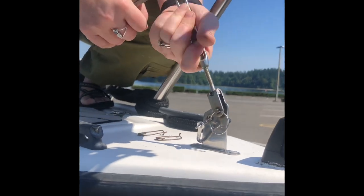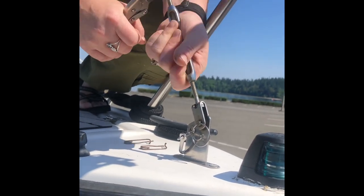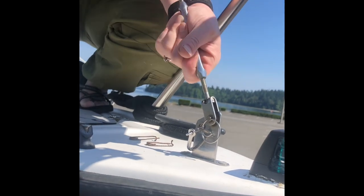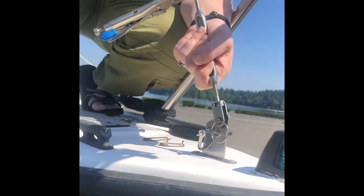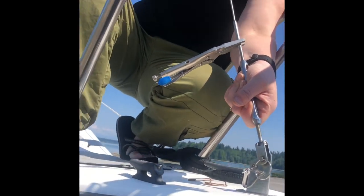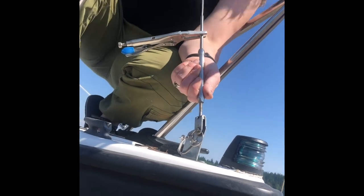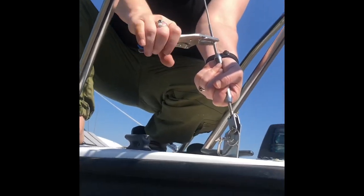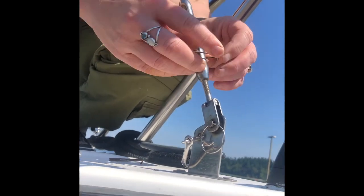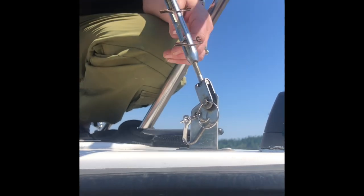I tighten it until there's a nice, decent hold. As it gets harder to turn, I will sometimes turn this separately — I'm not twisting it. I want to make sure there's a good amount of tension on there. The side stay tension isn't too tight, but you want kind of even tension on all the stays. You also don't want to thread it too tight. Then I take this off and you just want to make sure the holes are still aligned — if they're sideways you can't put the pins back in. I like these ones that are like safety pins, these cotter pins. That's how you attach the forestay.